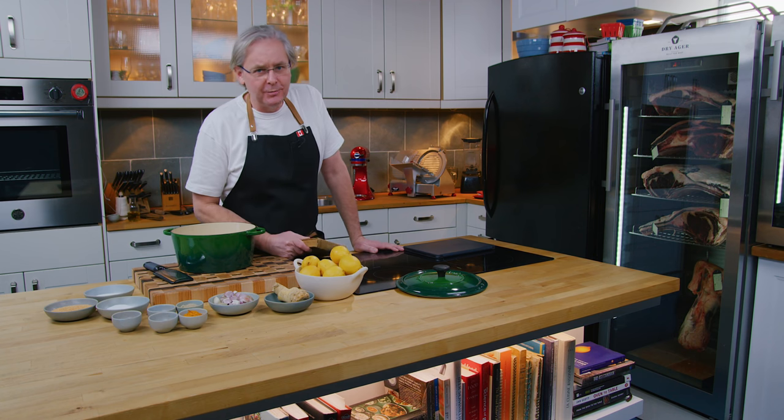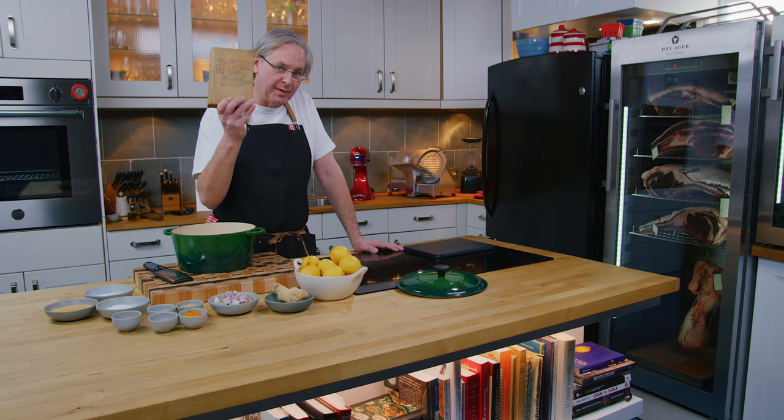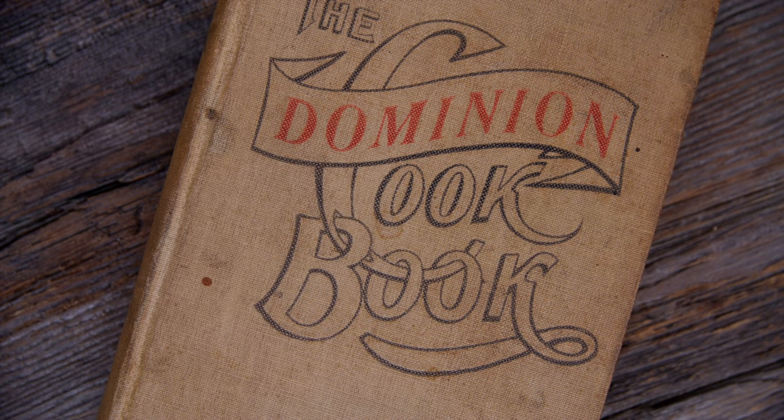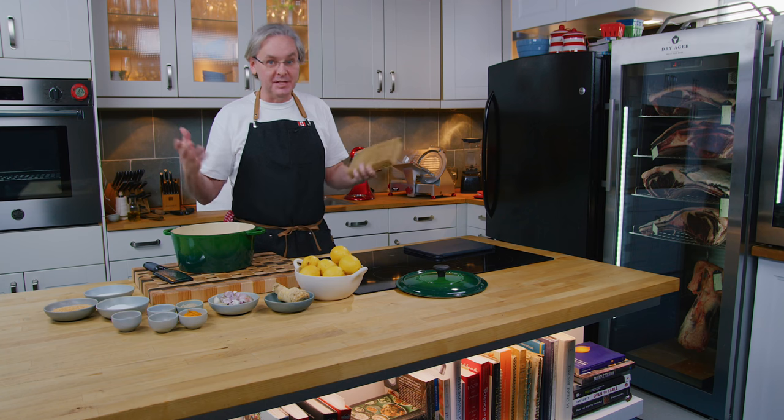Welcome friends, welcome back to the kitchen, welcome back to Sunday Morning and the Old Cookbook Show. Today we're going to do a recipe out of this cookbook, the Dominion Cookbook. This was published in 1899, and the Dominion it's talking about is the Dominion of Canada.